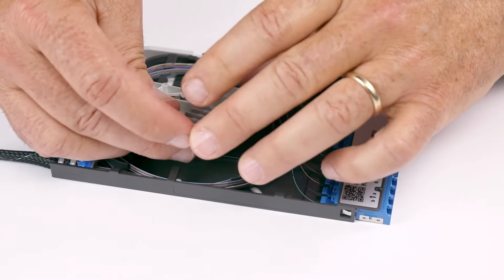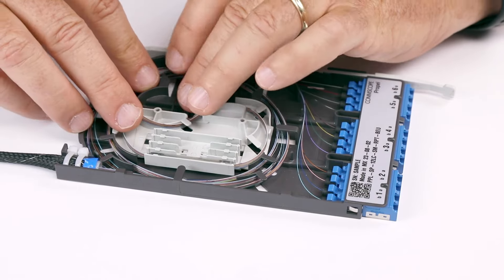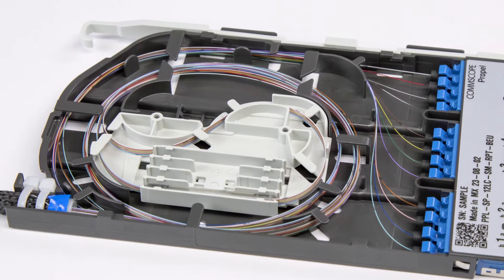Line up the pegs on the cassette base with the mounting holes on the spool to finish routing. Insert the spool into the base and ensure all fibers are under the retaining fingers.